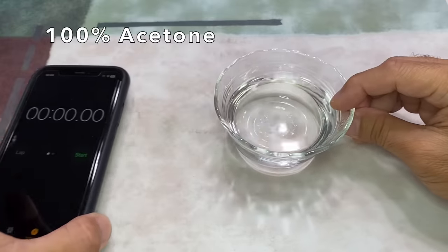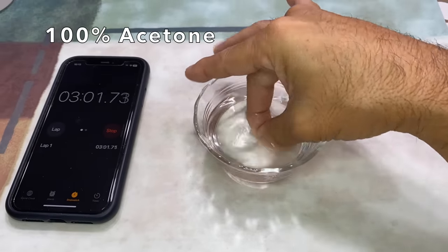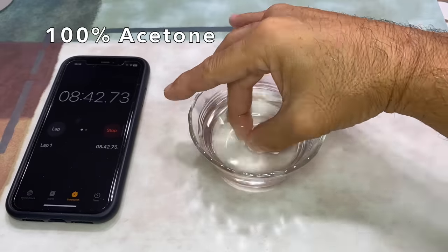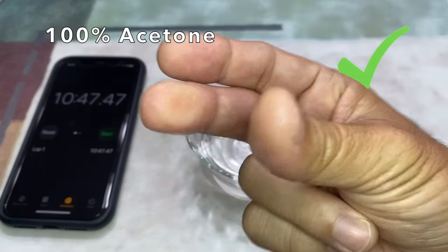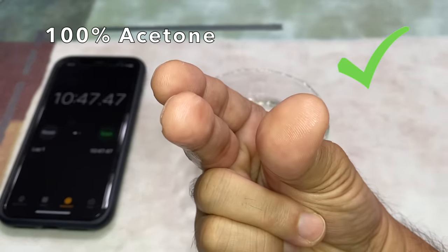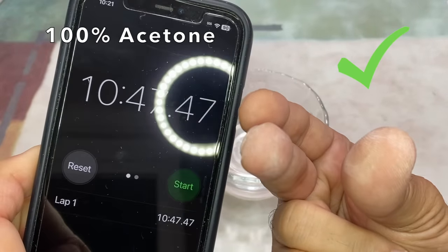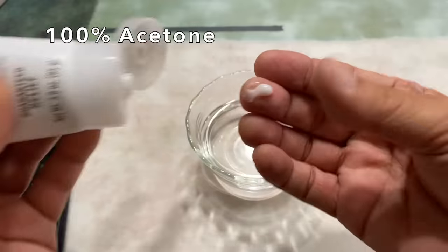By the way, each test was conducted one week apart to give my skin time to heal. I could feel the glued area decreasing very slowly, and at just under 11 minutes, the acetone unglued my fingers. Let's use 11 minutes as a control or reference time, and apply hand lotion to replenish the moisture in my skin.